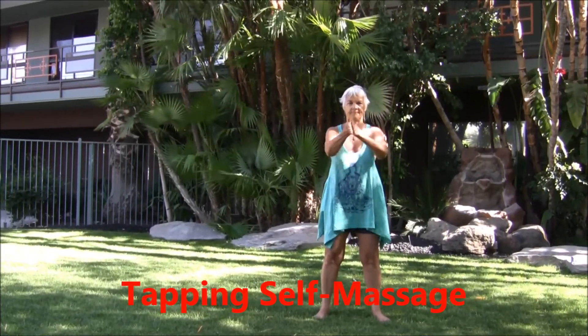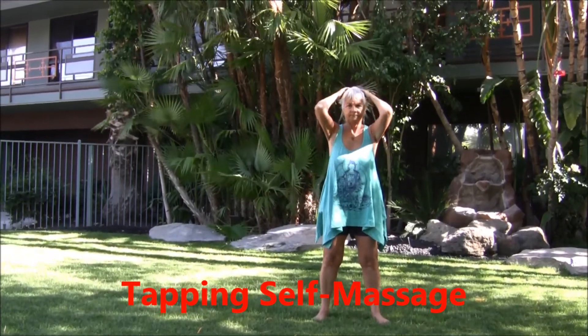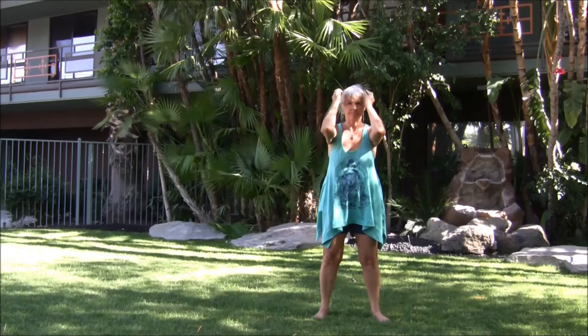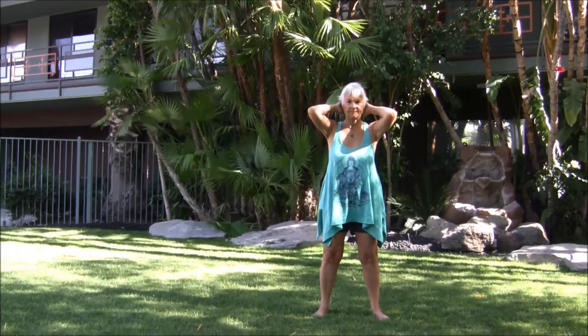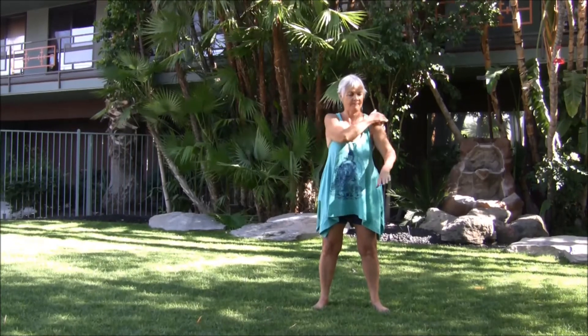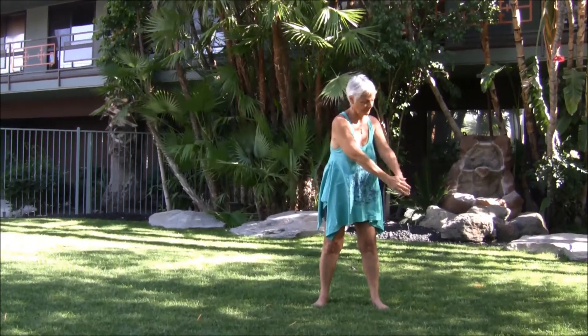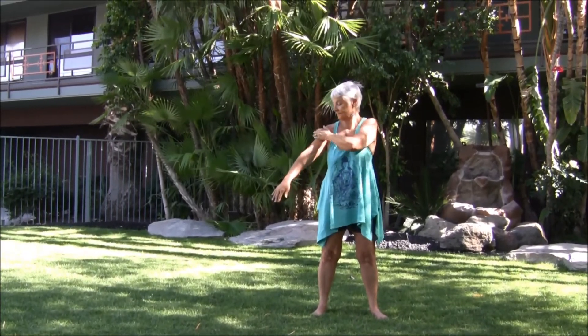Relax the hands, begin the self-massage. Rub the palms together. Gentle fingertips on the crown of the head, sweeping to the back of the head, side of the head, back of the skull, the neck, palm. Rotating on the shoulder with easy circles, down the arm, turn the palm over, up the arm, to the other shoulder.